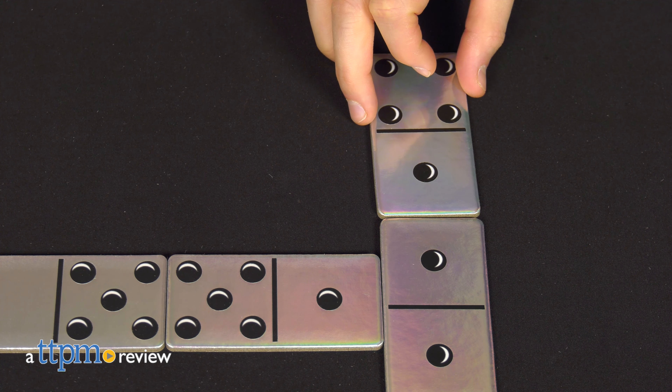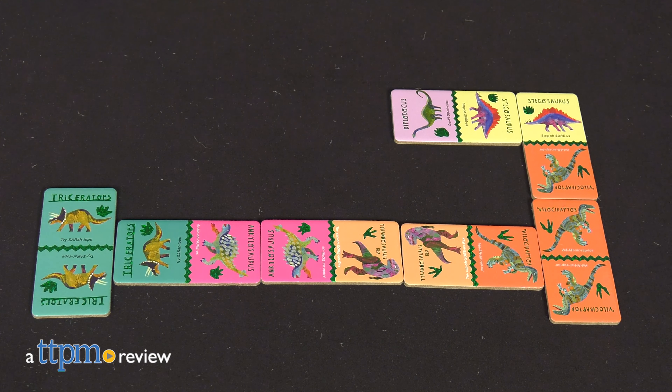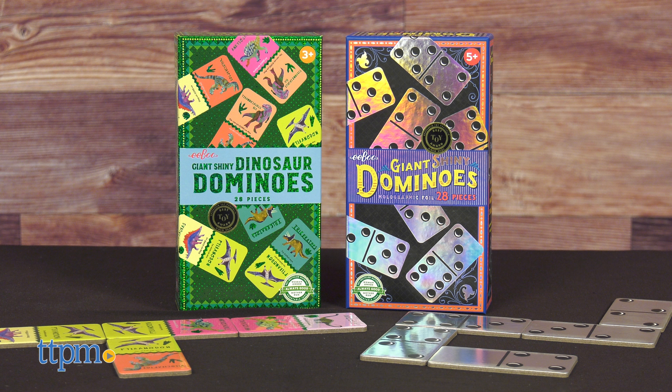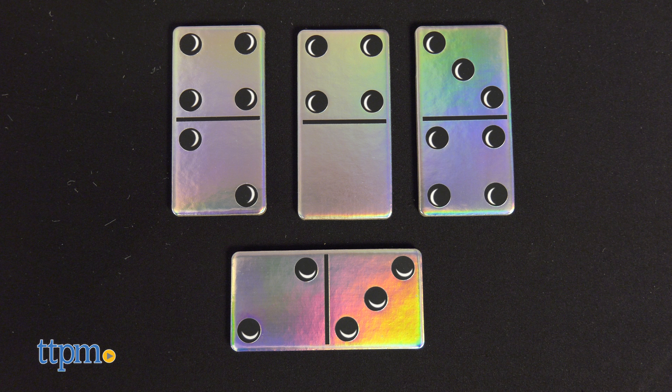Give the classic game of dominoes a refresh with shiny holographic domino sets from Eboo. Each of the die-cut domino pieces in the giant shiny dominoes and giant shiny dinosaur domino sets are four and a half by two and a quarter inches, with numbers or images highlighted with shiny holographic foil.